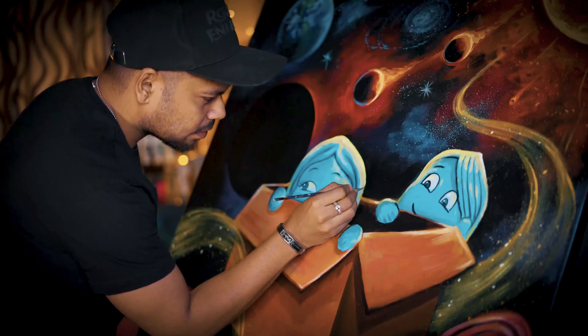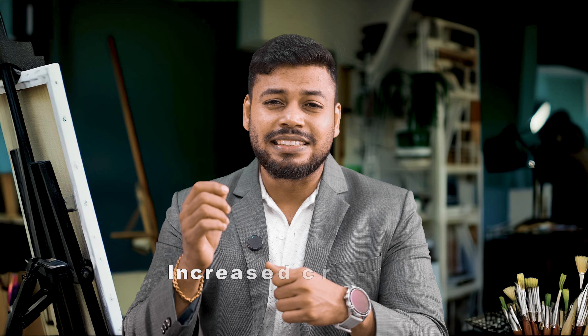Creative thinking is essential for your personal and artistic growth and it helps you to solve problems more creatively. Studies in the art industry show that regular engagement in artistic activities can significantly improve cognitive flexibility. 78% of creative professionals believe that engaging in traditional art forms enhances problem-solving skills. Artistic activities can also reduce stress and improve your focus, leading to better concentration and increased creative output. You can start today and see the difference.